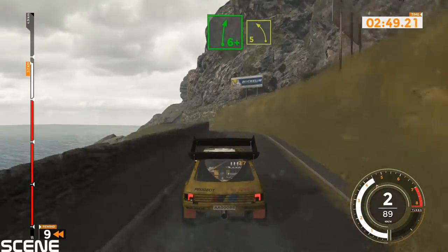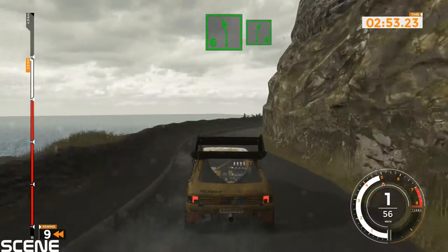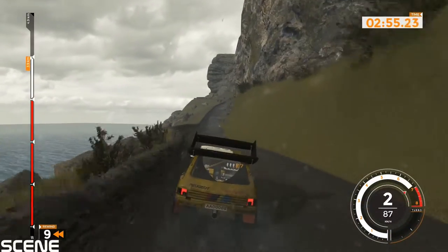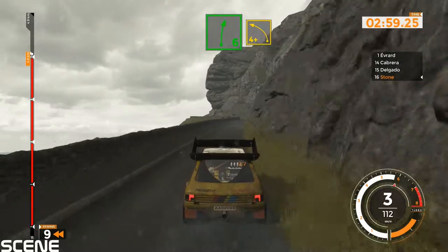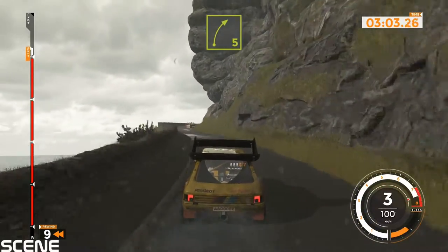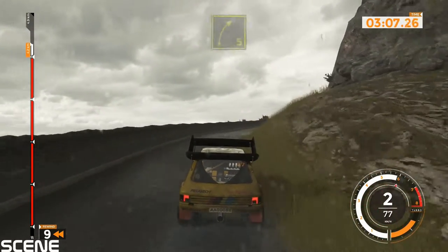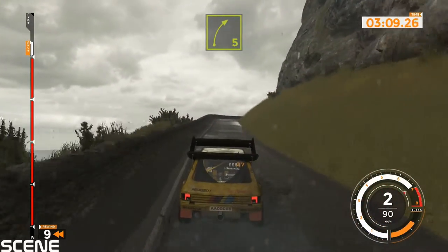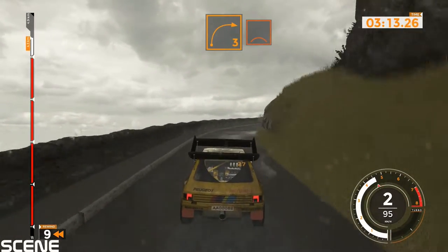Left 5 into right 6 plus and to left 5 and to right 5. Left 6 into right 6, 120. Right 6 and left 4 plus. Right 5 and right 5, 50. Right 5 long, tightens over crest and right 6 into left 6, 120.